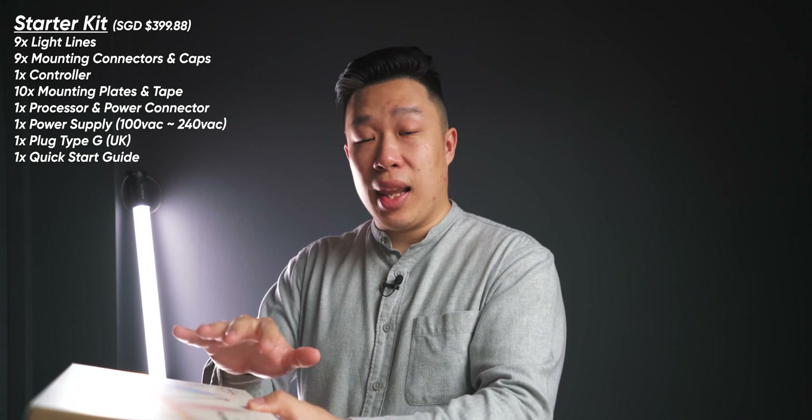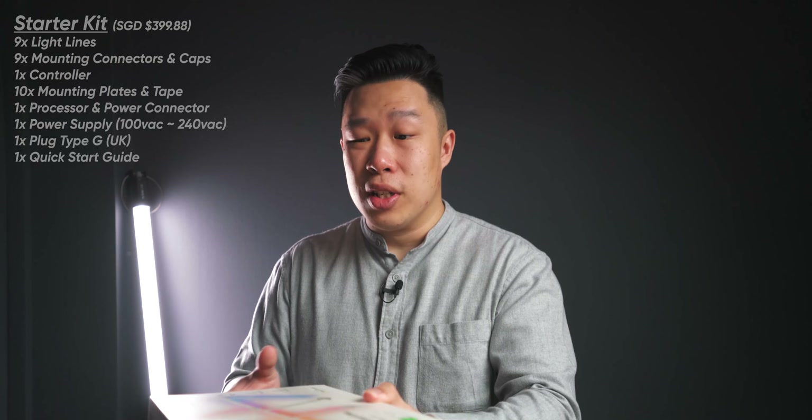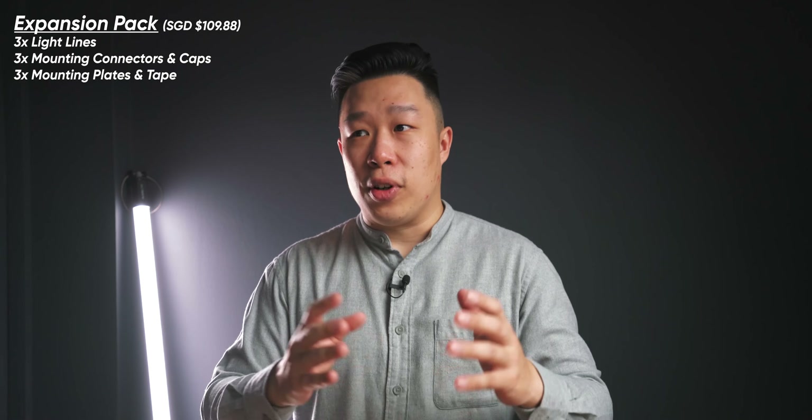Hey, what's up guys, welcome to another video. Today we have with us the Nanoleaf Lines. This is their newest product and these lines are totally different from the light panels and the shapes that we've seen before. These lights use the aid of the walls behind them to reflect the light on it to give it a more subtle glow.